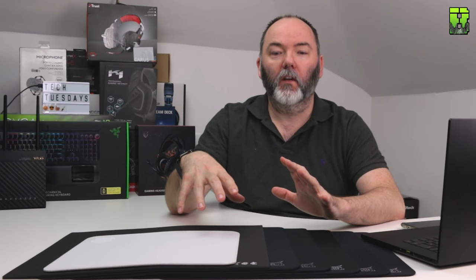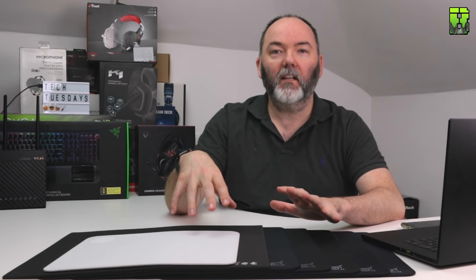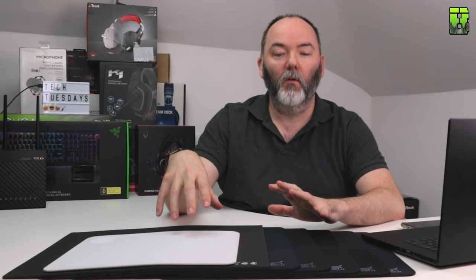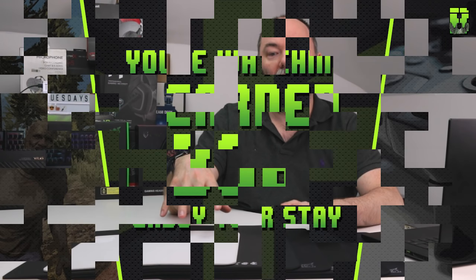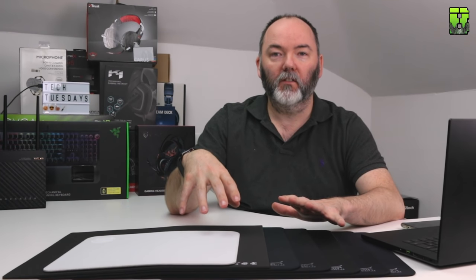Now if you've been following my review videos and my mouse pad friction videos, I normally do a test. Today we're going to do that in another video to show you how fast these pads are, because there's quite a lot to get through in the comparison. It'll take quite a bit of time so I'm going to do it in two videos.